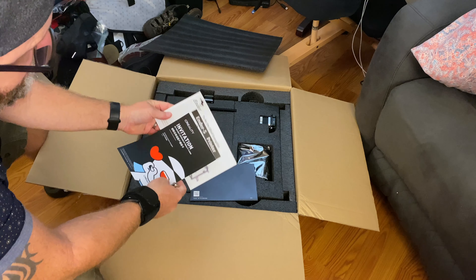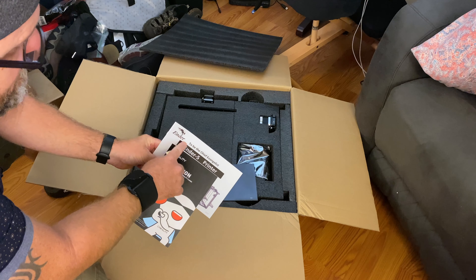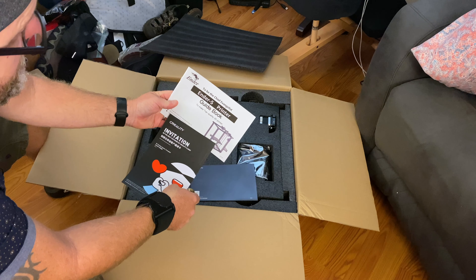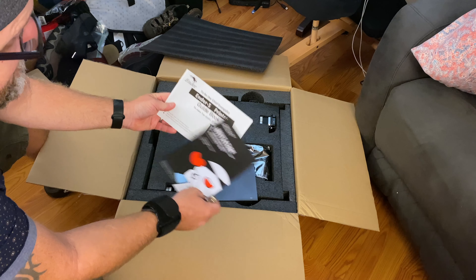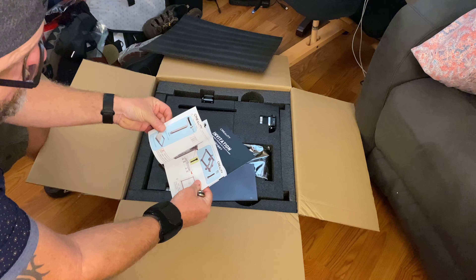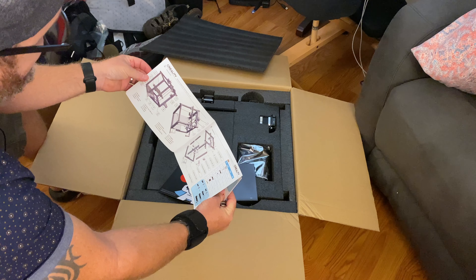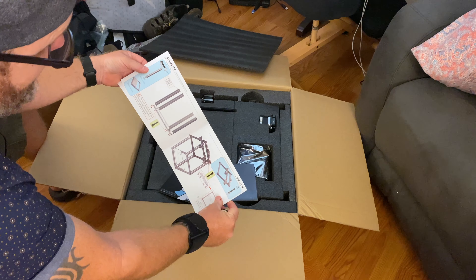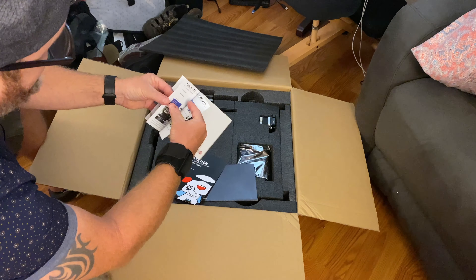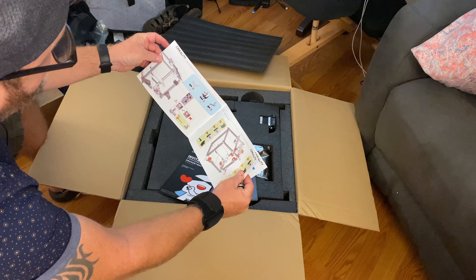It's made by Creality — Ender, I believe, is the model. So Creality is the manufacturer and Ender is the model, with an SKU number 5 as the model series. Color instructions — holy moly. This particular printer I believe is about 320 bucks, so the instructions are in color. You never see stuff like this. Color instructions — somebody's making a profit.